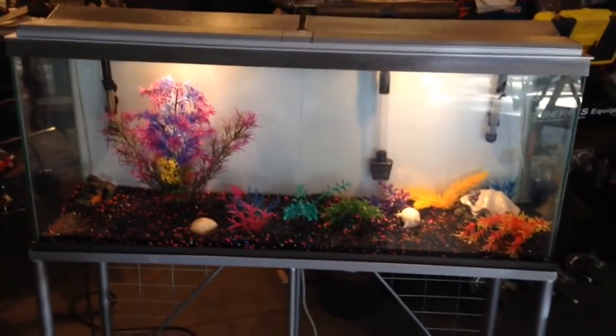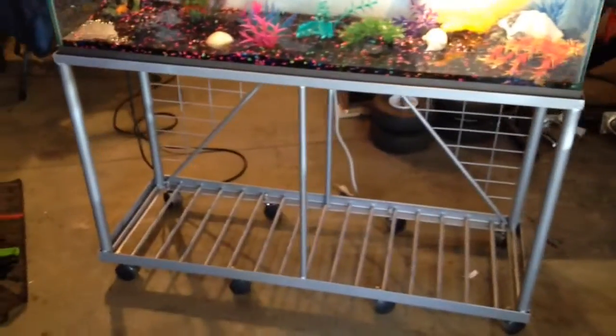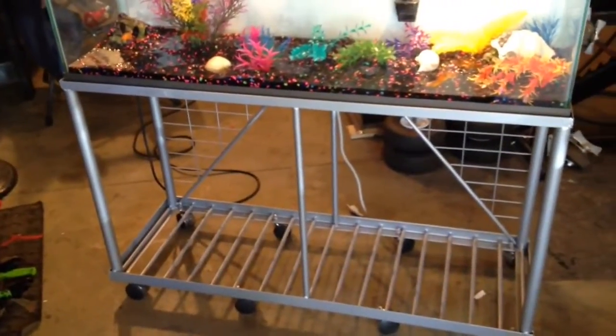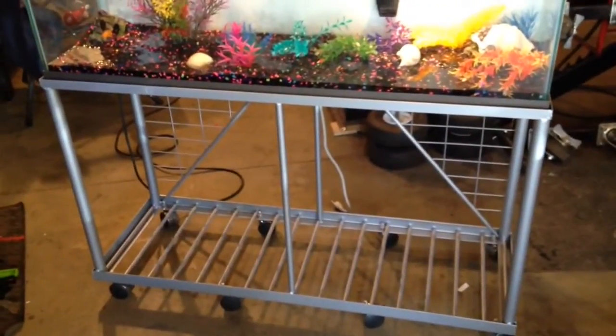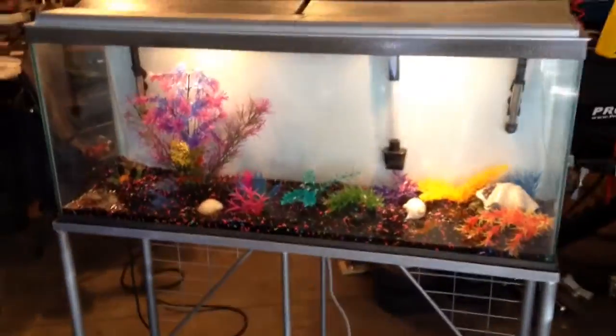I refurbished this aquarium and I'm going to sell it. We could use the money at this point in our lives as opposed to keeping fish. We should be able to make some pretty good money, because I got the aquarium for cheap and all the materials for free. And there it is.